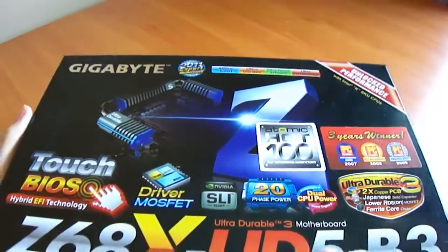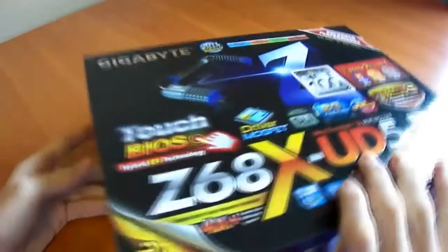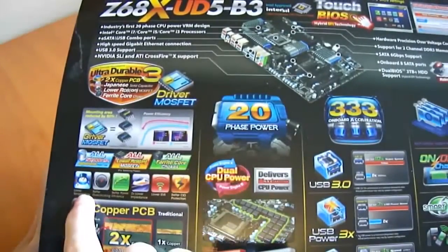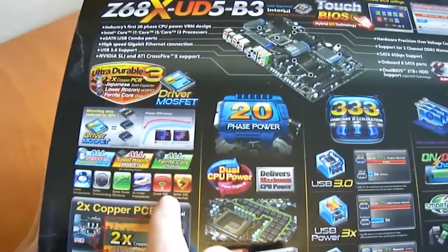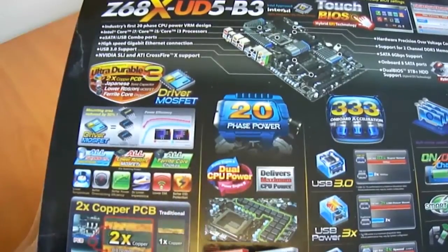The doubled copper allows for better overall connectivity and lower impedance. On the back of the box we see ultra durable 3 listed with benefits: lower temperatures, better overclocking, better power efficiency, twice the level of lower impedance, lower EMI, and better electrostatic discharge protection.